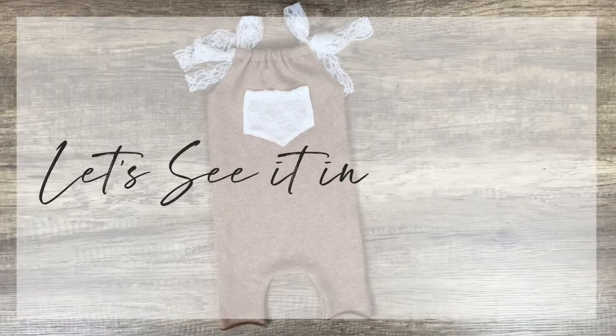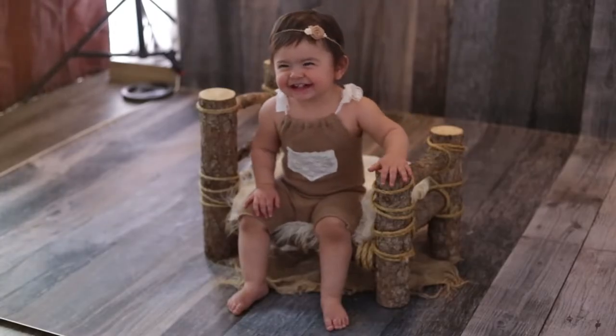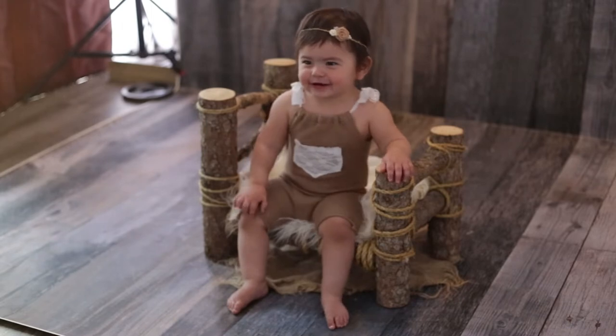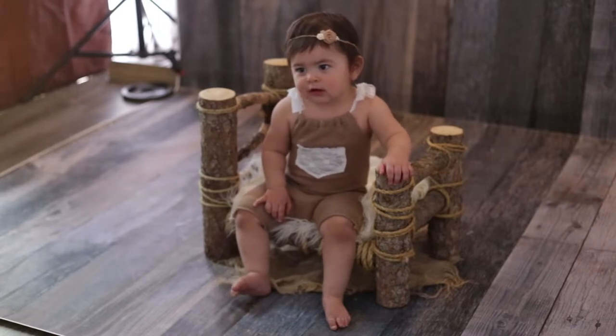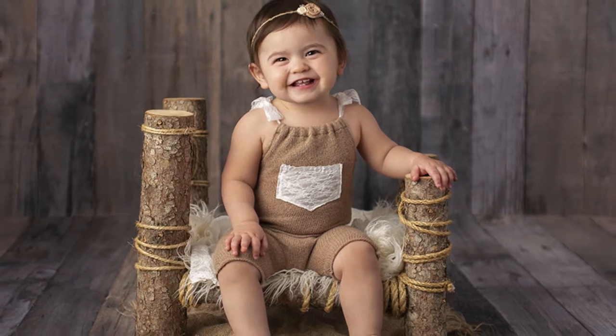Here's the finished romper — now let's see it in action. I'm so happy with how this romper turned out. It was super easy and quick to make and really, really inexpensive. It was really easy to slide on, really comfy and stretchy, and I love the way it photographed. I'll definitely be making more of these in other colors like maybe soft pink, lavender, cream, or even white.